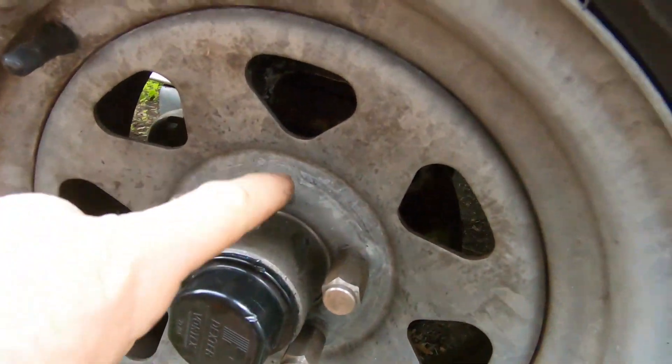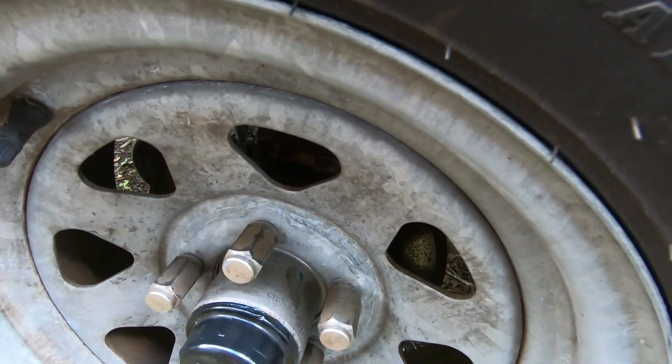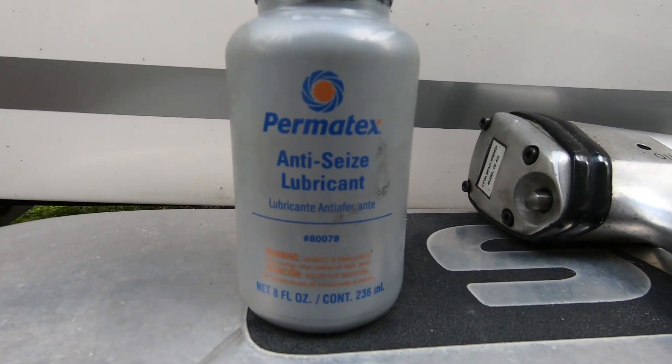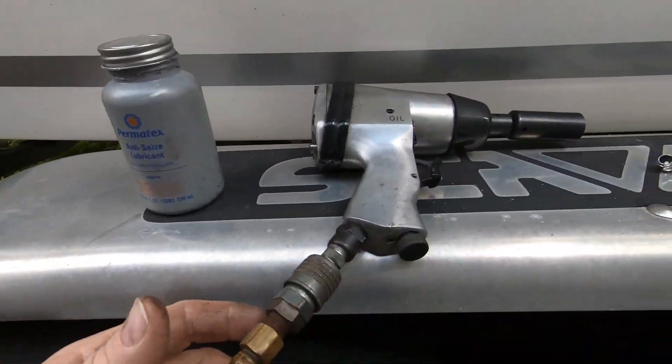The maintenance on the hubs is done. Now I'm going to get my air compressor, and I'm going to show you how to take off the lug bolts, grease them, and put them back on. I'm not going to go through every one of them on camera, just show you how to do a couple and then I'll do all of them around the boat. What I'm using is anti-seize product lubricant — you've seen me use this before when I did my lower unit — and that's what we're going to put on the threads.